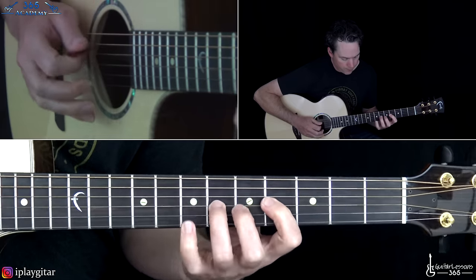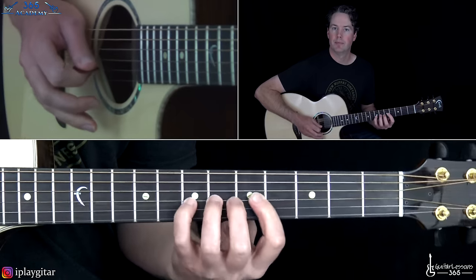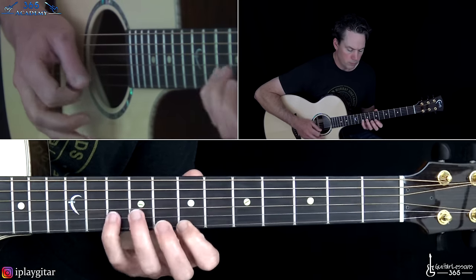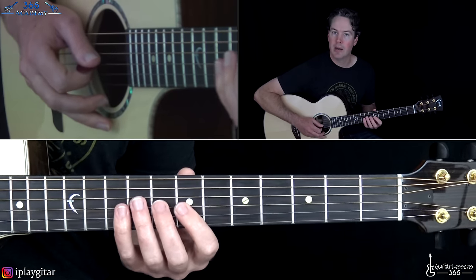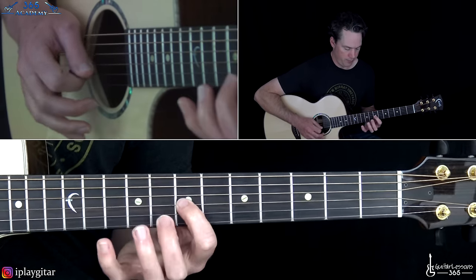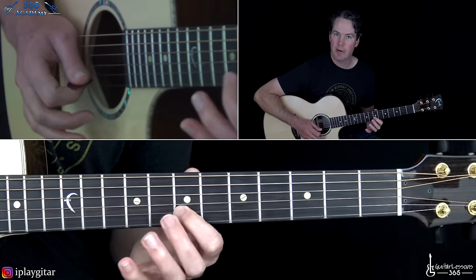Coming out of the riff, the lead-in goes: 4, 5, 7 on the D string, then 4, 6, 7 on the G string, up high. Then the first phrase when the solo actually kicks in: start with 7, 9 on the G string, then 7, 8, 10 on the B string, up to the seventh fret on the high E string, then back down: 10, 8, 7 on the B.